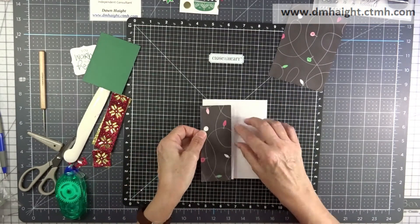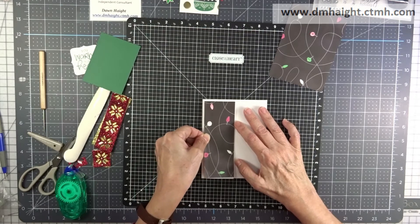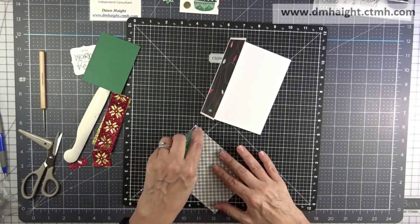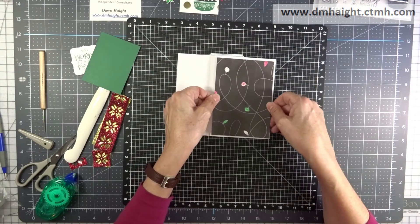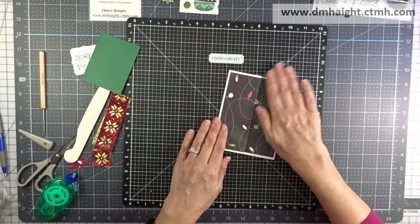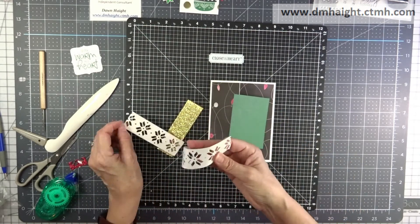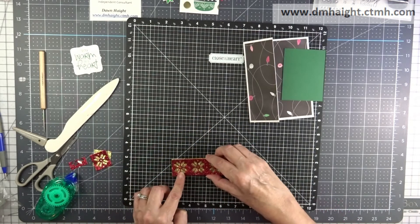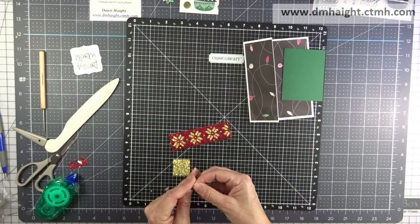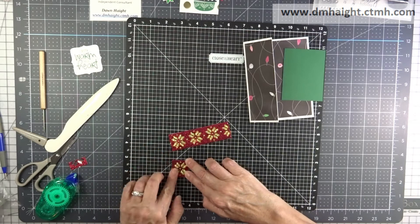Now we're ready to start adhering everything down. I'm going to put that first piece of Jingle Joy on the front of the card, deciding which direction I want it to go. Then I'm figuring out where to put my die cut piece, peeling off the protective coating of that double-sided adhesive and layering it on top of my gold glitter cardstock.